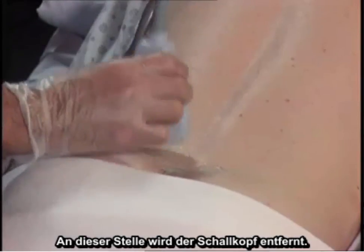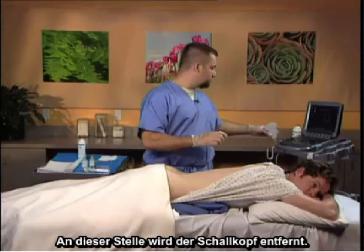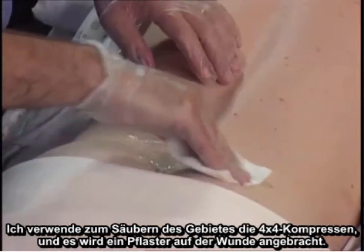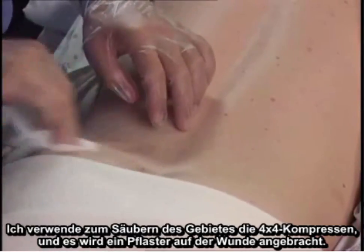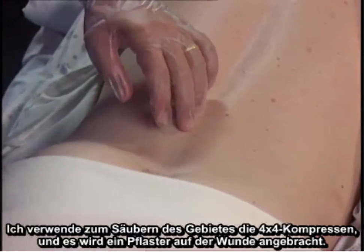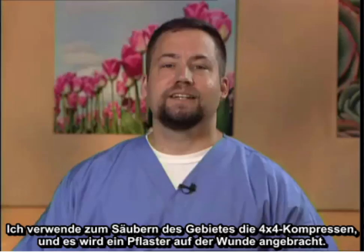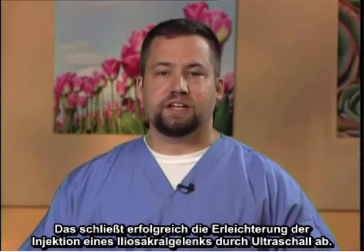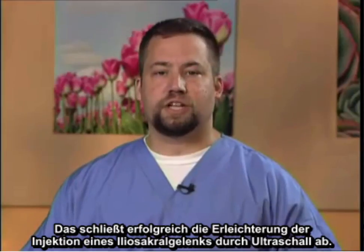At this point, the probe is removed. I utilize the 4x4s to clean the area, and a band-aid is placed over the wound. This successfully completes the ultrasonographic facilitation of a sacroiliac joint injection.